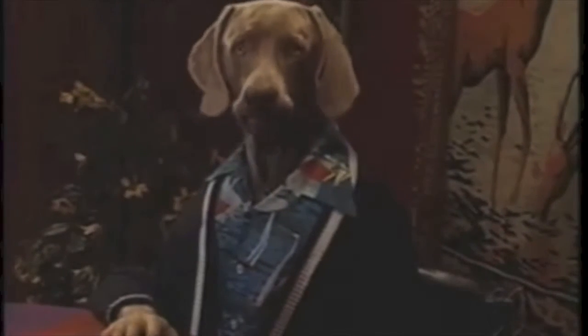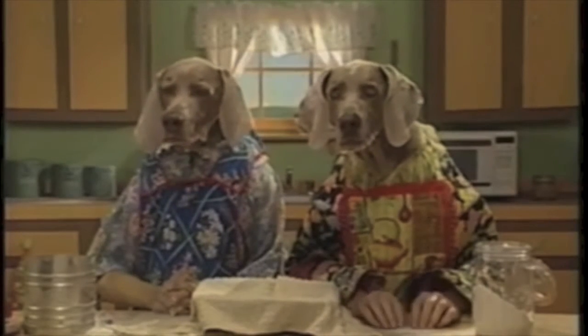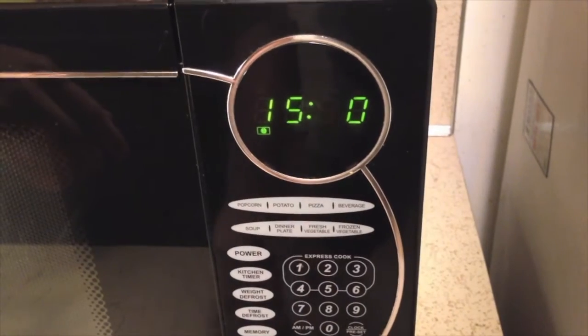Two hours? I'm hungry. You can't rush it — not when you're making homemade bread. Actually, with this recipe you can. This bread only has to rise for 15 minutes.